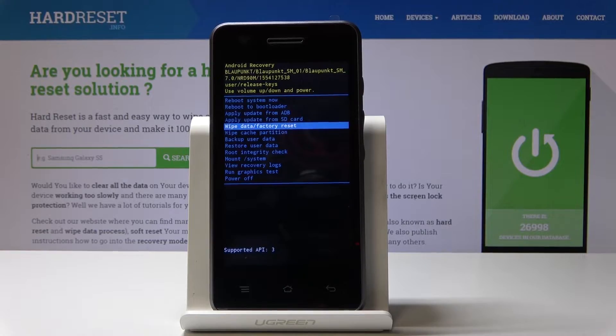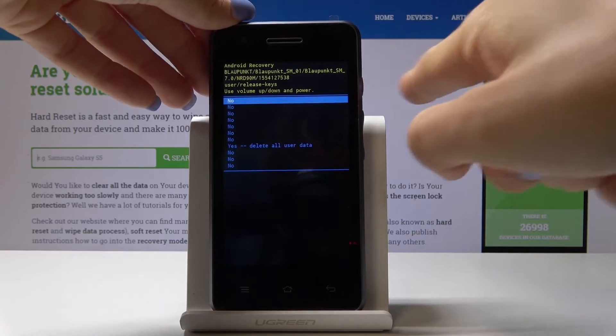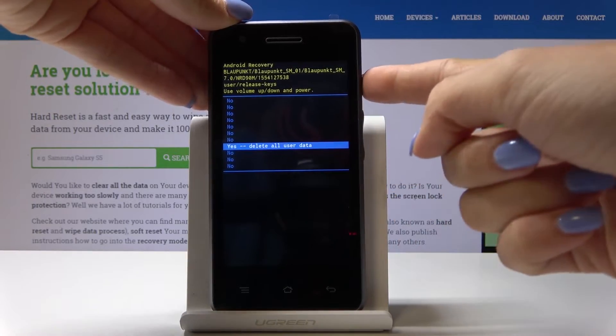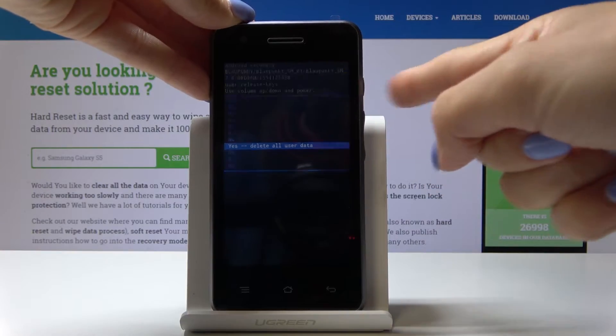If you truly want to perform a hard reset and bypass the screen protection, click on the power key. Now go down until you see 'Yes — delete all user data' and confirm it by tapping on the power key.